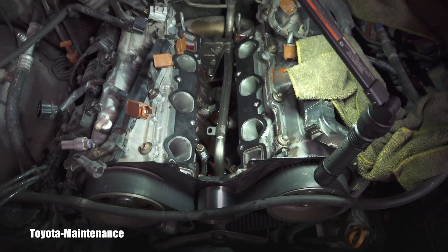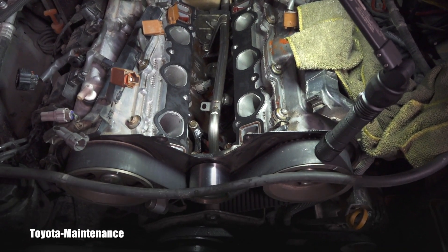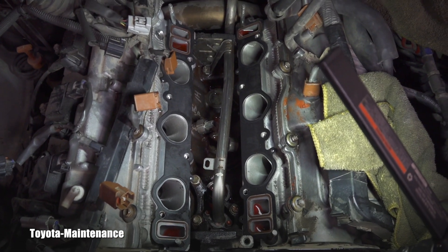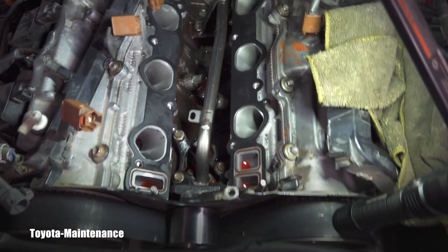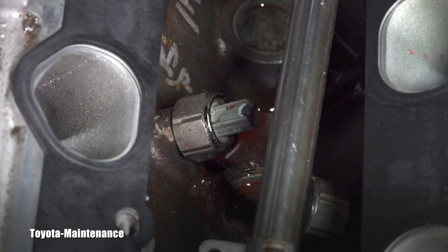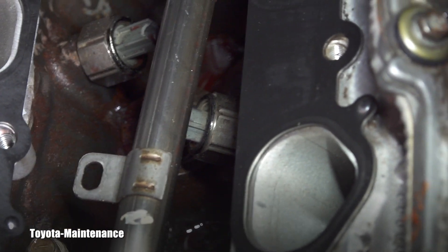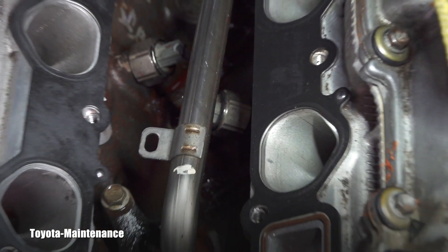Now, where is number one and where is number two? If we look at the factory manual and you look on the engine — this is the passenger side, this is the driver side — the one on the passenger side is NOX sensor number one, and the one hiding down here is number two.